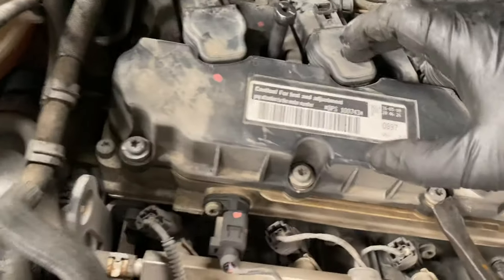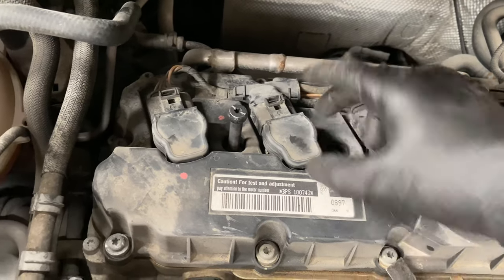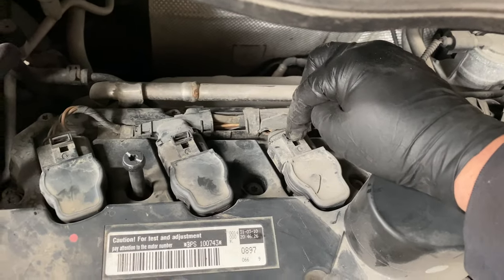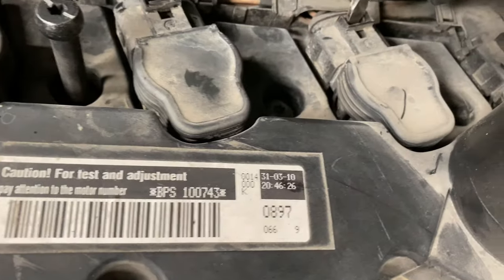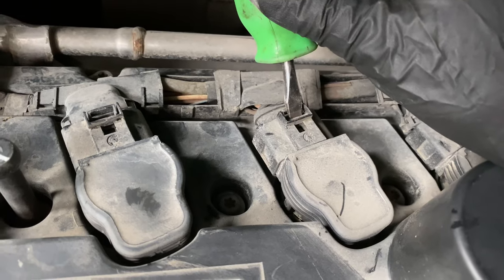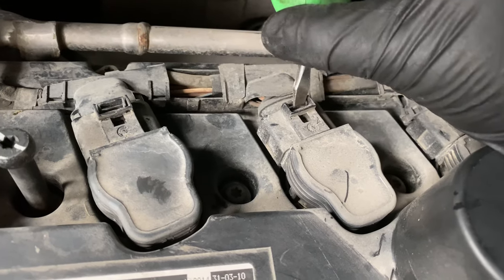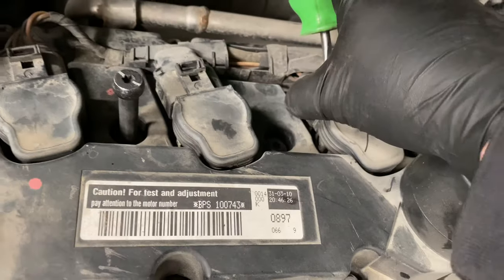There's nothing holding down the coil — nothing holding it down — all we've got to do is pop it straight up. I'm going to put a flathead screwdriver right here, and you guys can hear it click. If I put it here and kind of pull it back, you'll hear that click, which means it unhooked. When you hear the click, you can pull it straight back and unplug it.